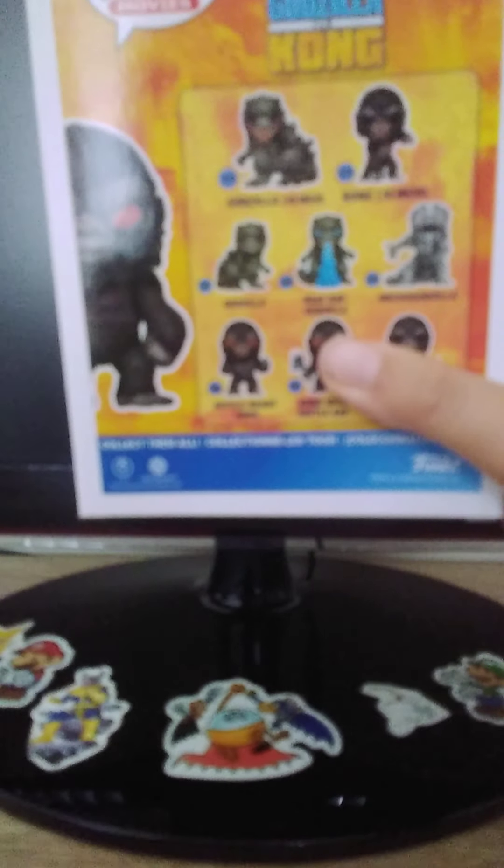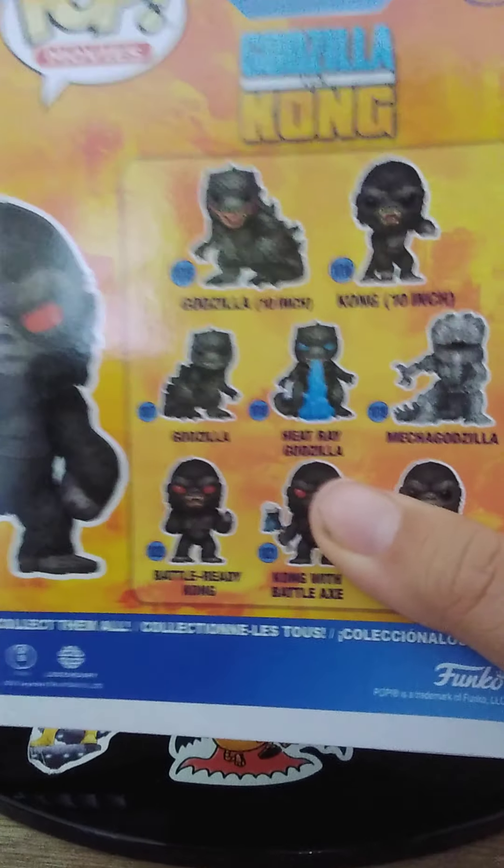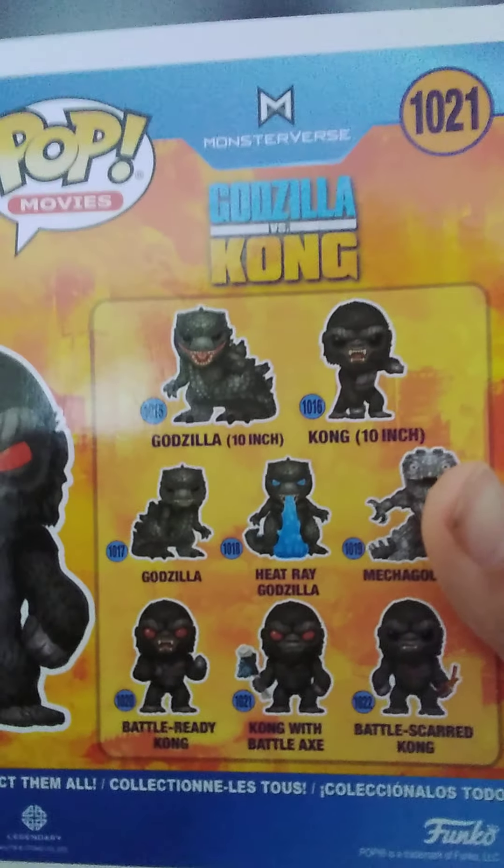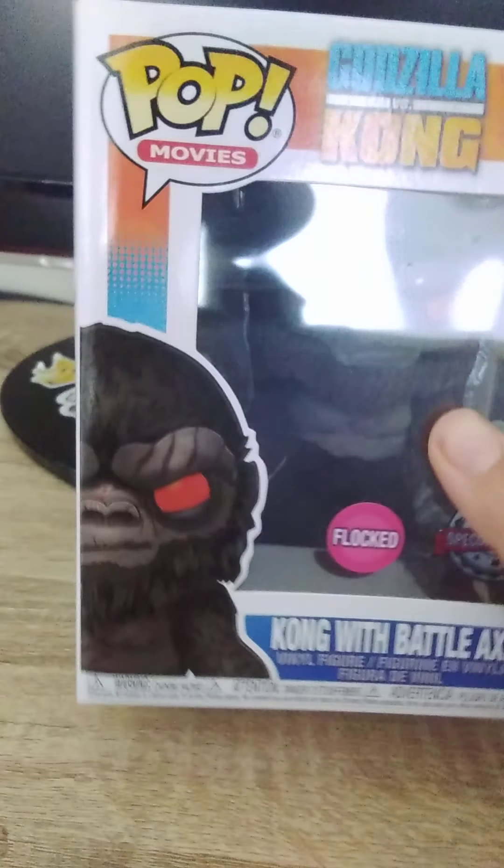Sorry for the reflection, but let's look at the box real quick. It's Godzilla vs. Kong Pop Movies, and there's a bunch of them. There's the 10-inch Kong, the Godzilla 10-inch, battle ready Kong, Kong with battle axe, the normal one, battle scarred Kong, Mecha Godzilla, Godzilla, and heat ray Godzilla. I did order the heat ray Godzilla but it didn't come yet — it's coming later this month, so I'll make a video on that.